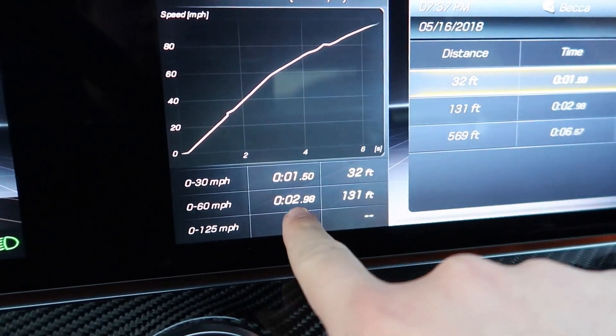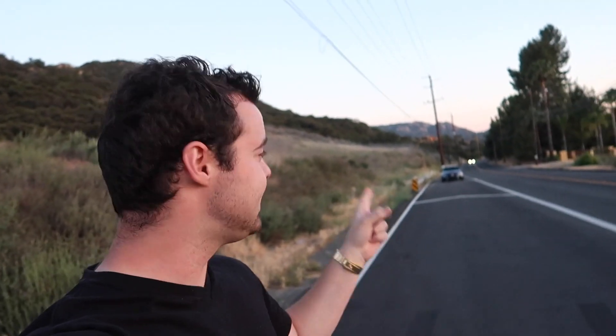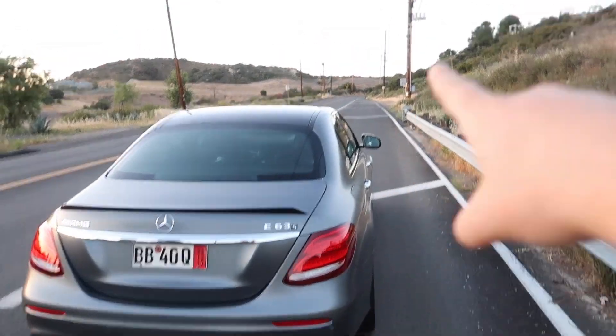Tried a 0-to-60 without launch control — it didn't work well, logging only 3.4 seconds. The car also gives a readout of the distance traveled to hit 60 mph: 131 feet. I paced that out on the road — it lines up right at a speed limit sign. From the car's starting position to where I'm standing is all the distance it needs to reach 60 miles per hour. That is not far at all.